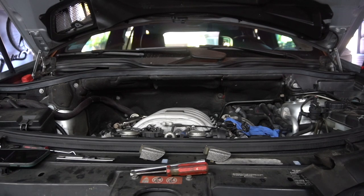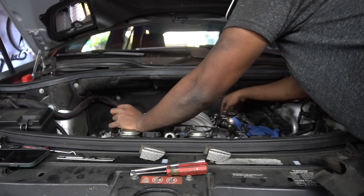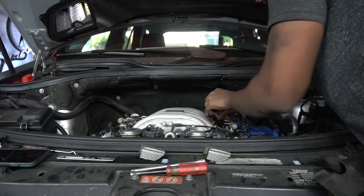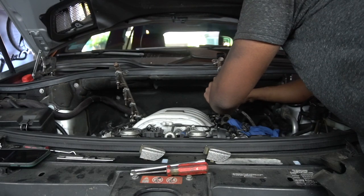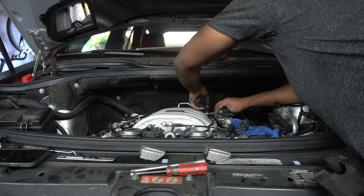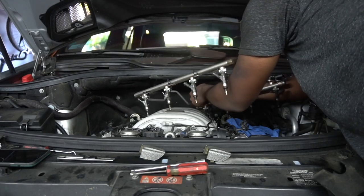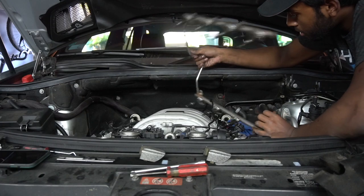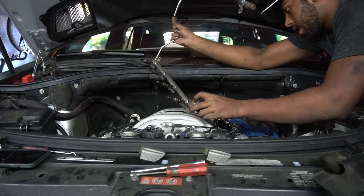Now we've got to snake these suckers out without really messing with all the wiring too much. There's one vacuum line in the way — pop it out of its area — and then pull up on the fuel rail. Look at all the carbon buildup on these injectors — wow. Let's get this around the vacuum line as fuel pours out. There we go.